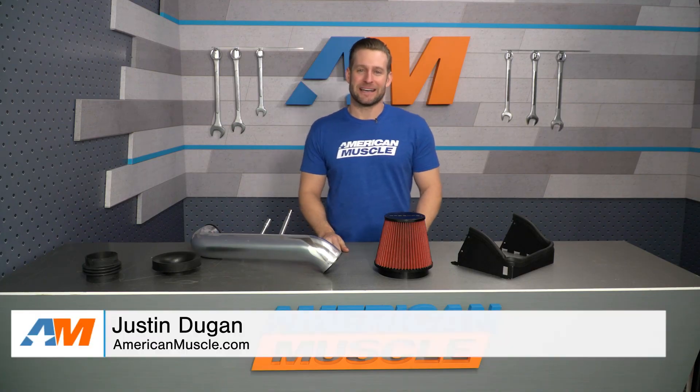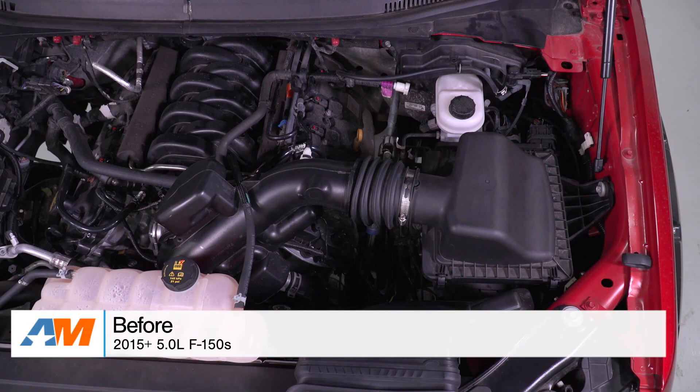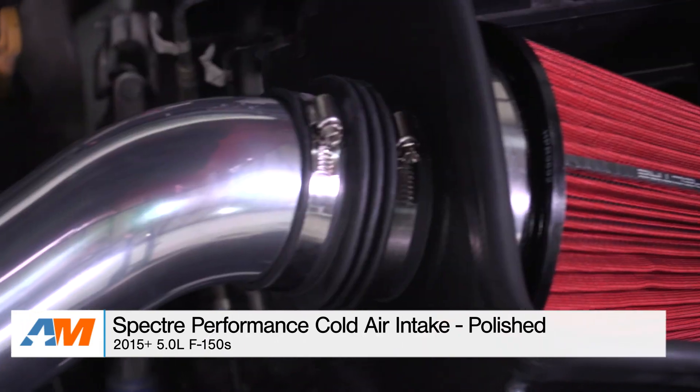Hey, everybody. I'm Justin with AmericanMuscle.com, and this is gonna be my detailed breakdown and install of the Spectre Performance Polished Cold Air Intake System, available for your 2015 and newer 5-liter powered F-150.